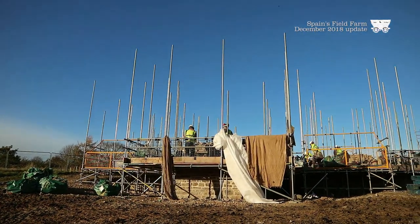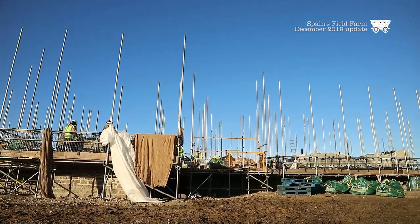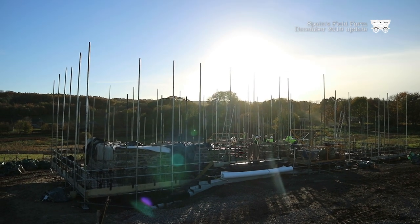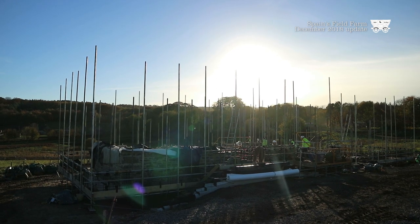We have a hay barn to build here, so obviously with the animals that will be in here we'll store the hay there. So it will become an active working farm with a farmhouse in it. You'll be able to come and visit and have a look around and see how people lived. So hopefully we'll look forward to seeing you all. Thank you very much and Merry Christmas.